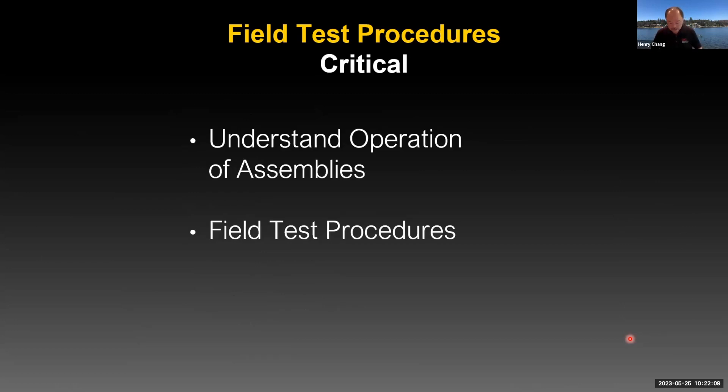One thing to make sure everybody understands: this is not going to be a tester course where we go through learning the procedures from scratch. This is more beyond that. Our assumption is that you know the procedures and understand the operation of the assemblies, so we can focus on some of the details about the different steps. If you're expecting us to go through each step like a basic tester course, that's not what this webinar is for.